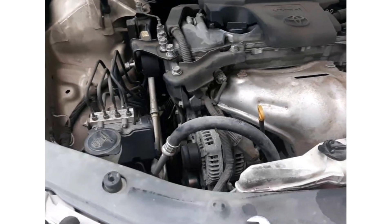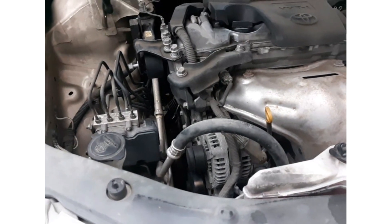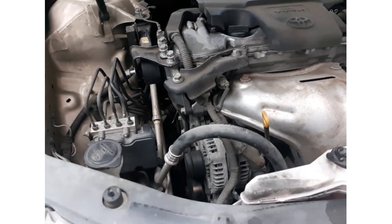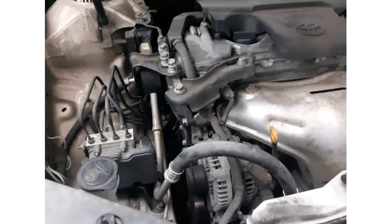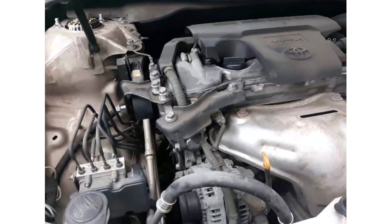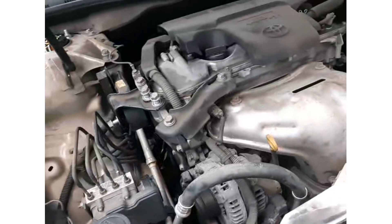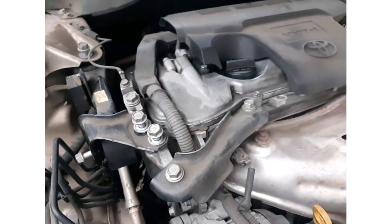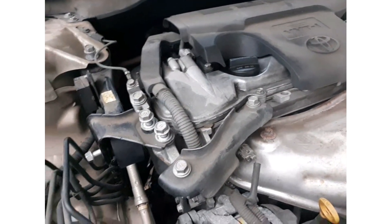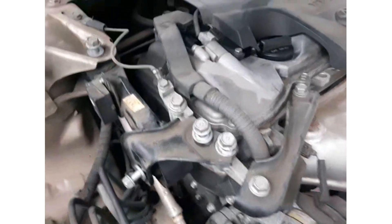Good day guys, welcome back! This is another episode of Niyi DIY and today we're going to do the replacement of a motor mount on a 2012 Toyota Camry XLE. When I drive, I notice some clunking noise and I decided to take on this project. This part of the project is the replacement of the motor mount.